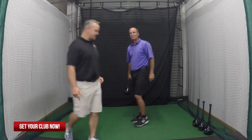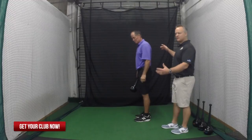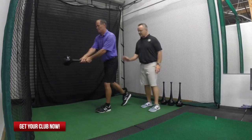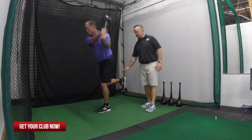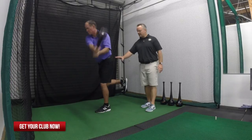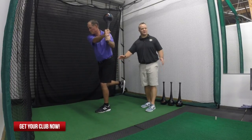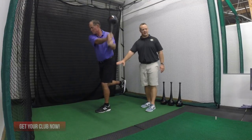Now for a little added instability — which is actually going to add stability in your golf swing — we're going to stand on one leg. If you feel like it's not so hard with the foot down, try raising that back leg and doing the same exercise. That's really going to work these glutes, which are so important to prevent that sway or sliding. Try that for more stability in your lower body. We'll see you next time.